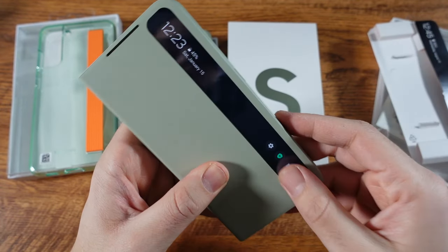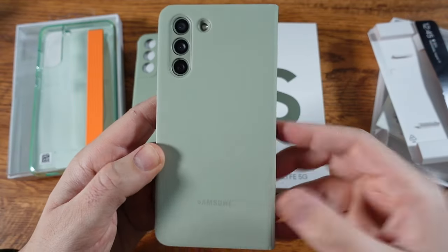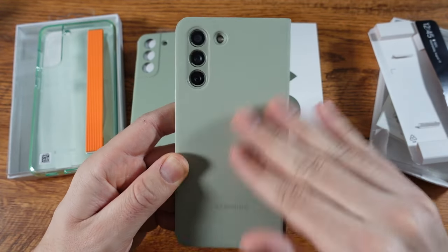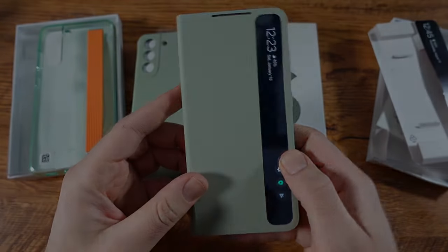I actually think this case feels a little more premium than the phone itself, which is why you don't really even need a premium build phone — the case you're rocking it in is going to be solid. That phone has a glass build, but when you've got the case on you really can't tell. Galaxy S21 FE looking solid overall.